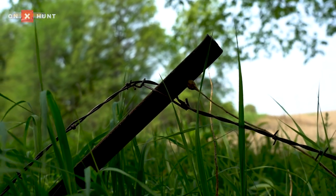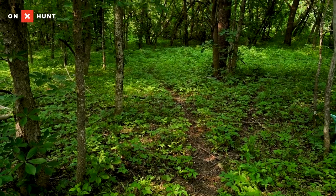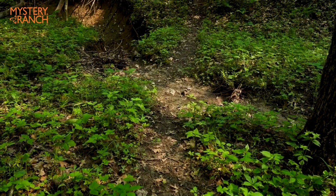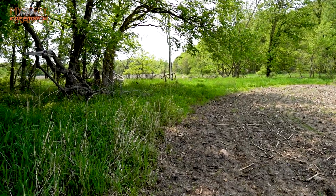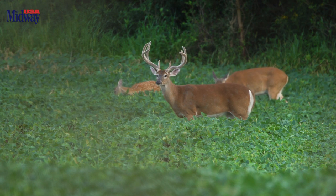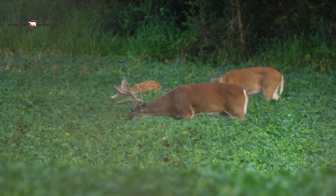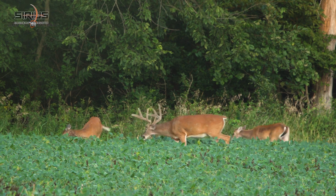As for locations, my number one spot is always going to be a natural pinch — a fence gap coming into a field, multiple trails crossing and crisscrossing together, or a good field edge. I'm putting them on the edges of bean fields instead of corn fields. It seems like I just don't get as many pictures on vine scrapes in corn fields in the summer months as I do on beans. These deer like bedding in the corn once it gets knee-high, but they hit the beans a lot harder in the summer months.